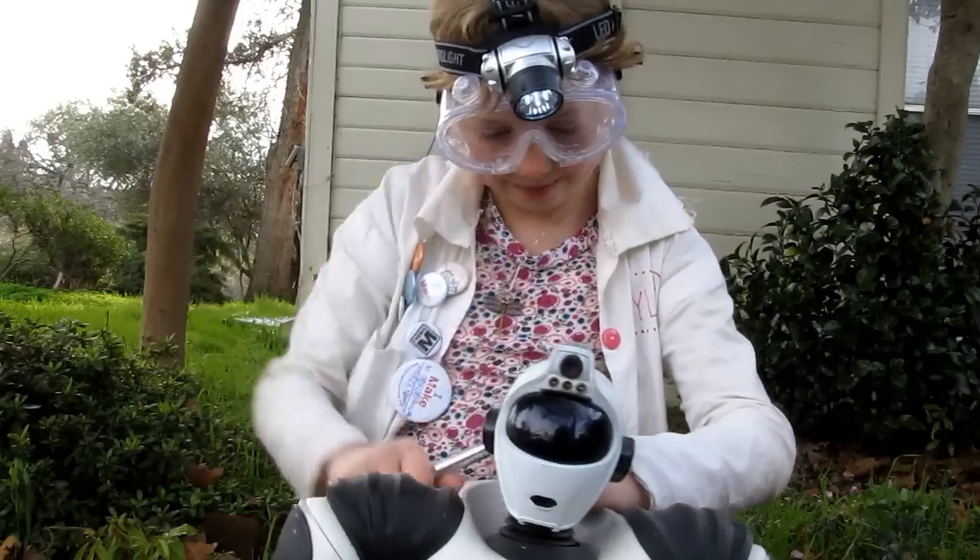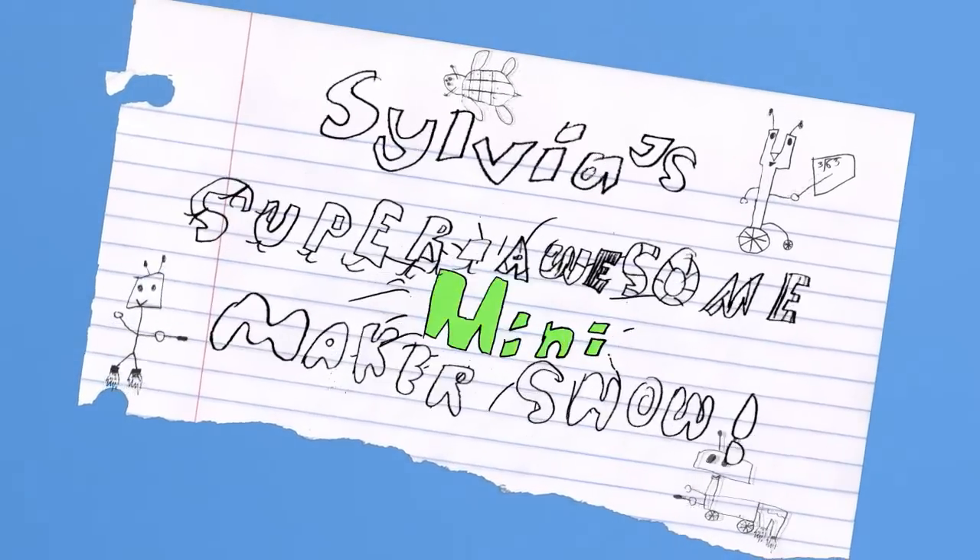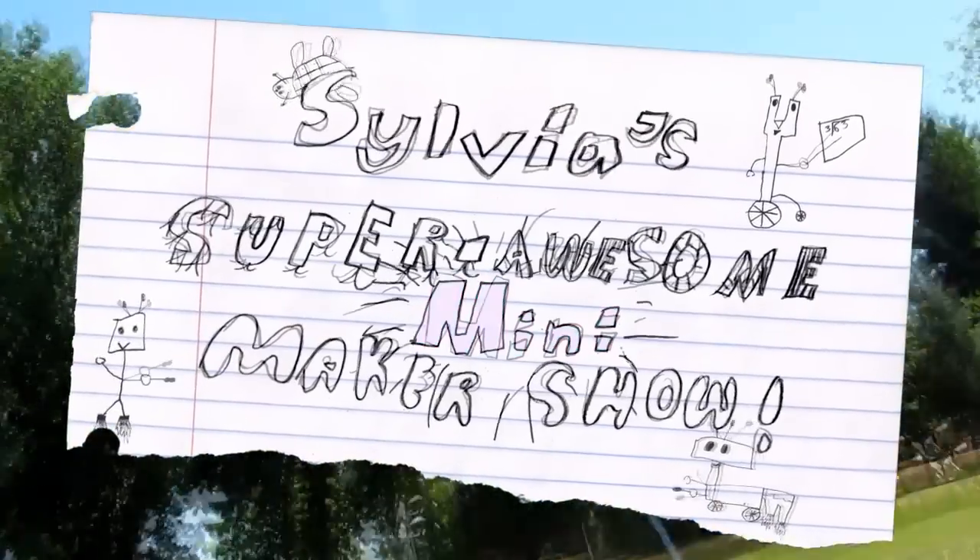Welcome back to Silver Super Awesome Mini Maker Show! Season Two, Episode Three. On this episode, it's time to make Otter Fruit's alarmingly awesome Monochron Clock kit! Let's go!